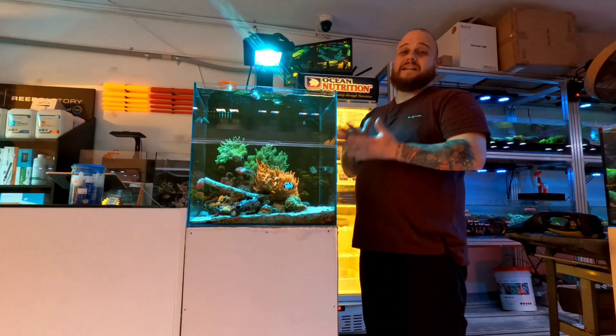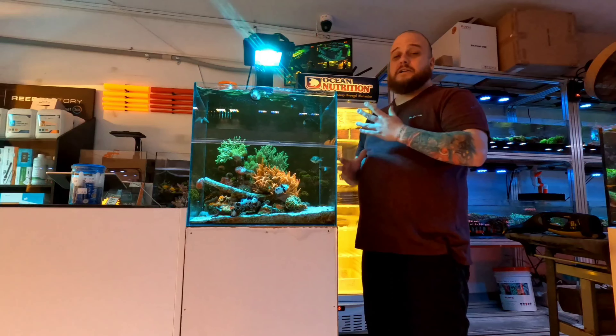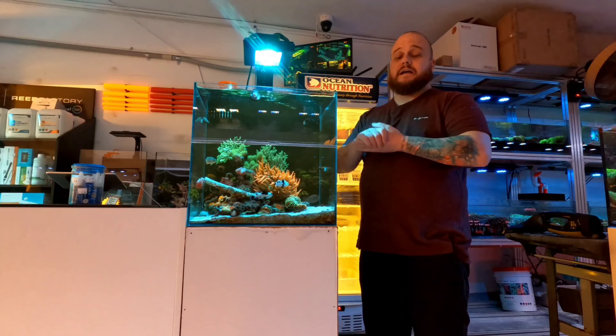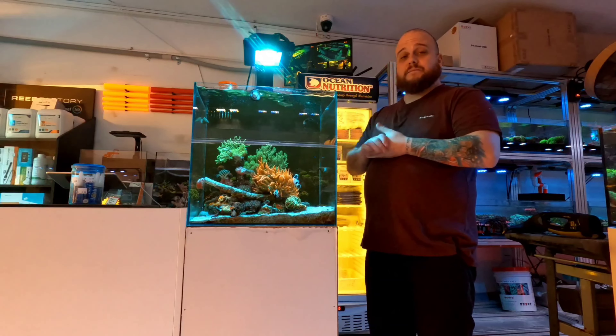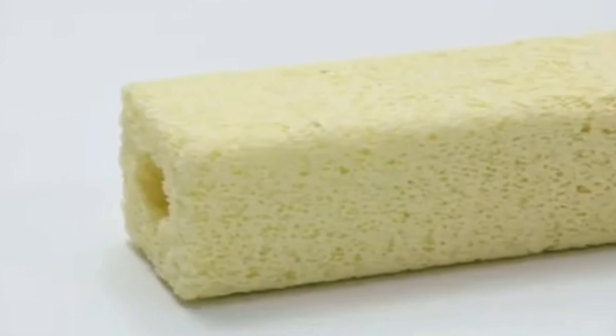Electricity is no more than one to three dollars per week to run an aquarium at this size. We've got a Radion light here — it is a bit more expensive — but you can use a Maxspect or a cheaper light for about one to two hundred dollars. This whole setup you see here, without the fish and corals, is roughly eight to nine hundred dollars, so it is under a thousand dollars. Add the water and a few critters and you're still under a thousand dollars.